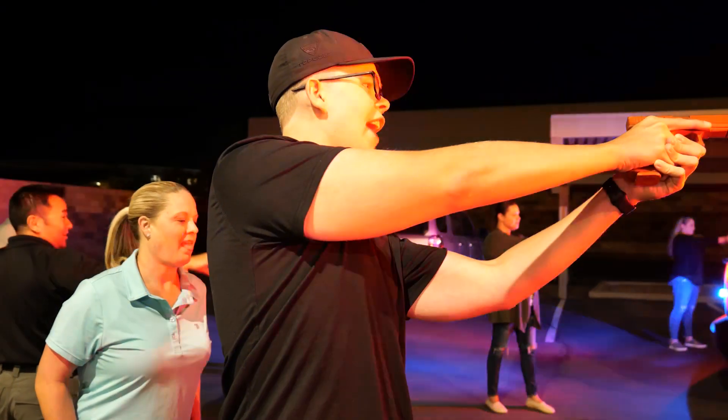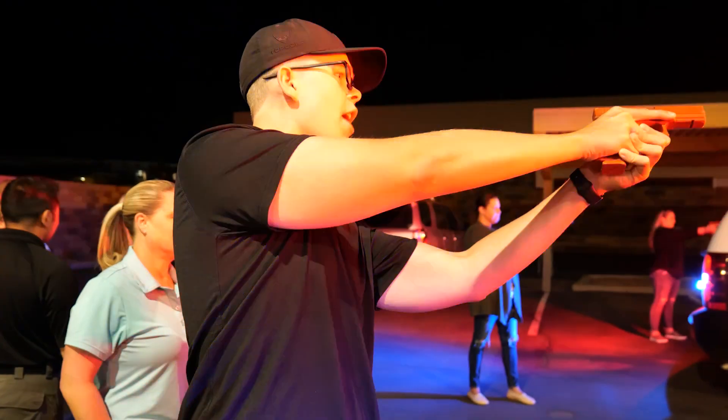Driver, with your left hand, take the keys out of the ignition and place them on the roof.